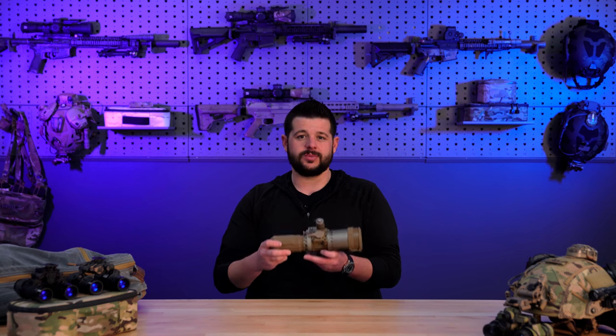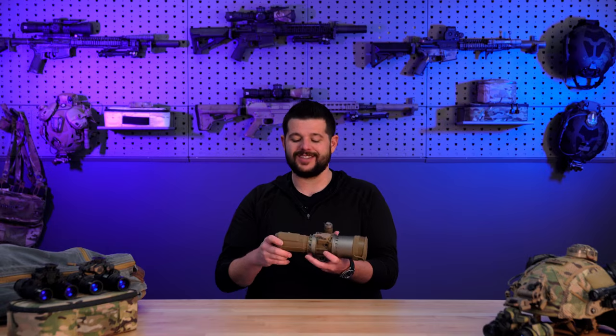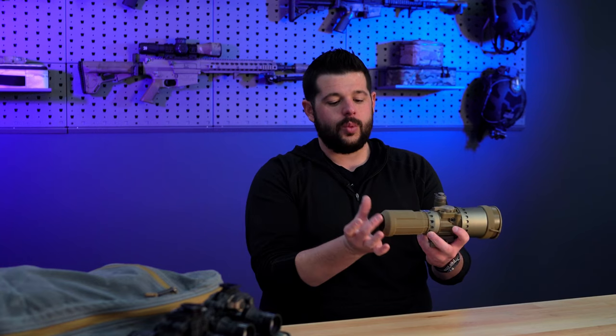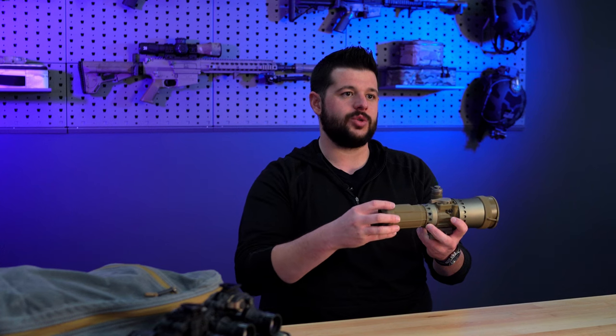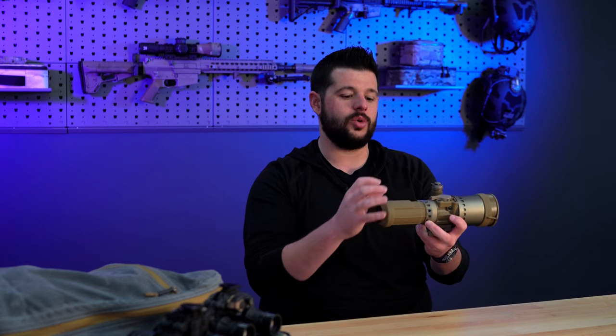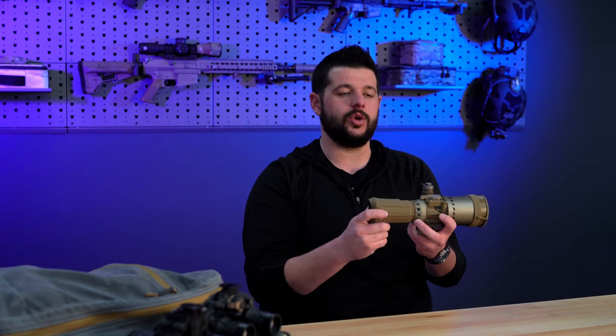First thing I'm going to do is go over this device front to back — or rather back to front. Starting right here at the back, we have a rubberized light bridge. This is to bridge the gap between your day optic and your clip-on night vision device, and it protects against any light spill.